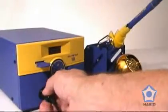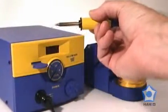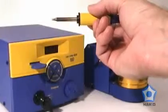And as an added bonus, the HACO FM204 can also be used for soldering with the HACO FM2027 soldering handpiece.